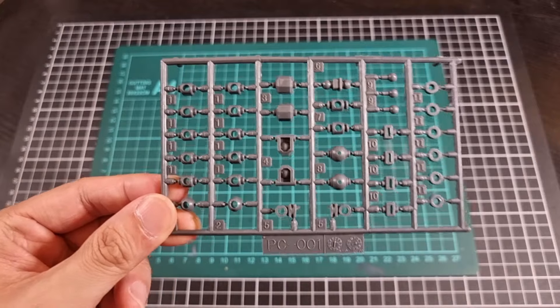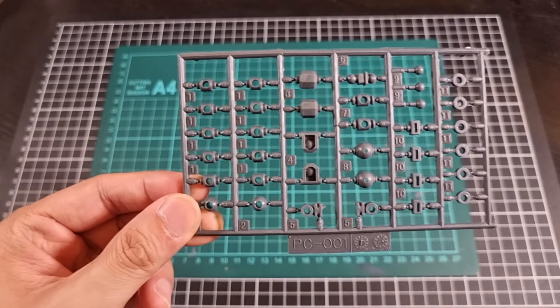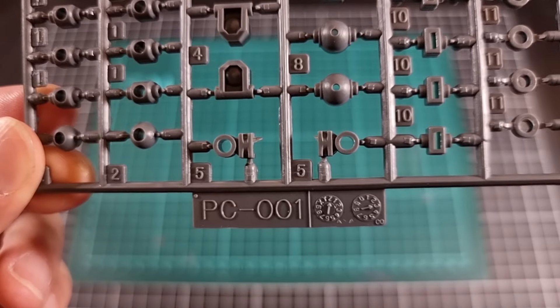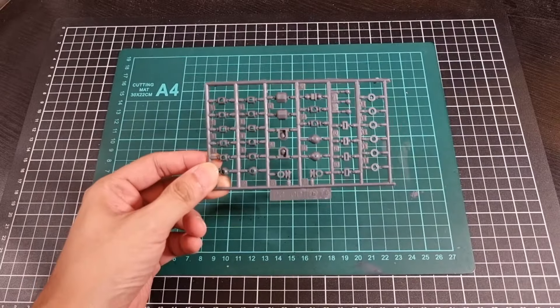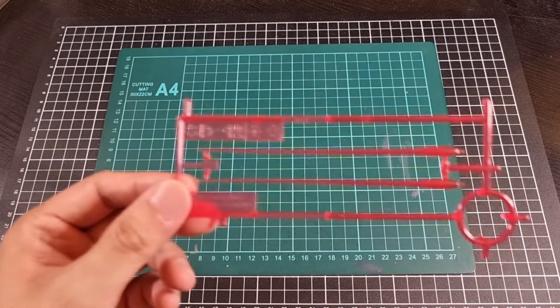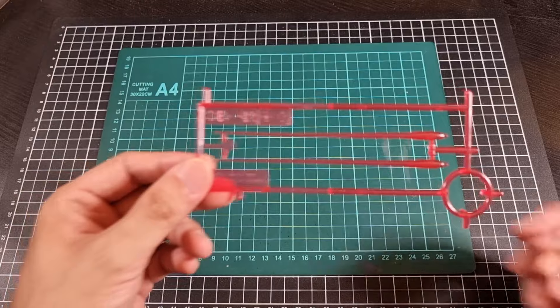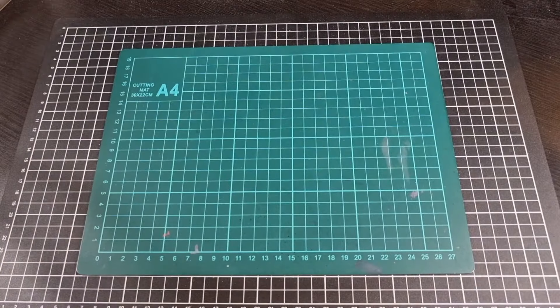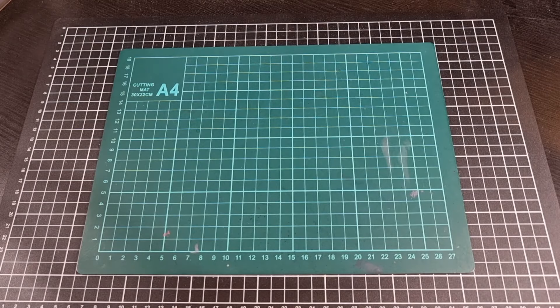PC-001 polycap in gray. And then lastly, SP-13 translucent red-slash-pink beam effect parts. And that's pretty much it for the runners.